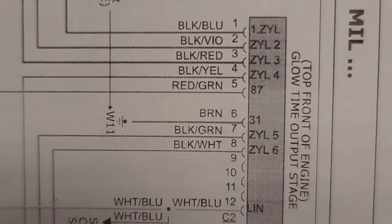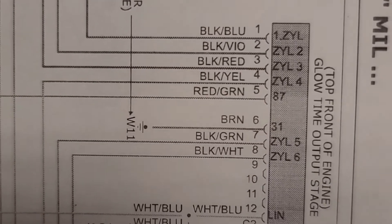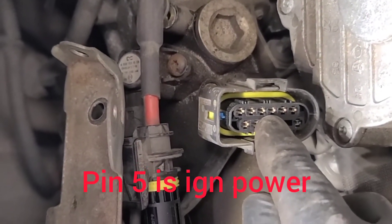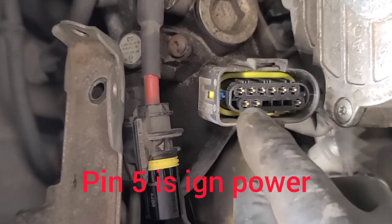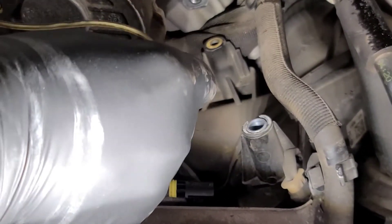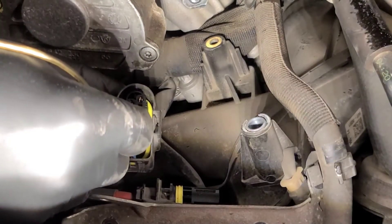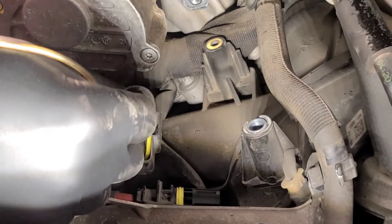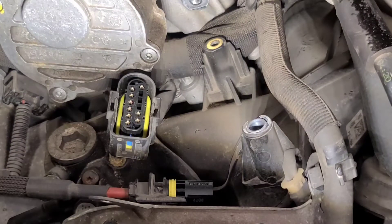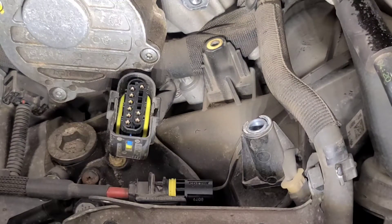It's actually pins 1, 2, 3, 4, 5 as glow plugs; pin 6 is ground; and pins 7 and 8 are glow plugs. Looking at the connector, these four pins are glow plugs, the next one is ground, and these two are glow plugs. I'm using a headlight connected to battery power and probing each pin. That just tested all six glow plugs and the glow plug controller ground on pin six.